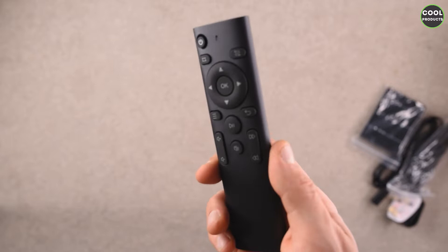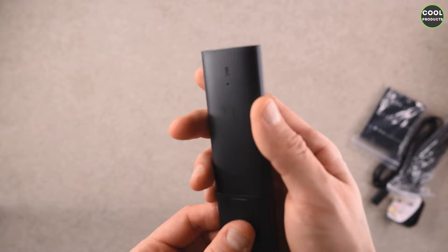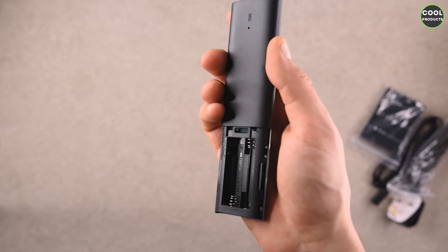The remote control looks a bit closer — it feels like good quality. Here is the mic; I'm not really sure what this one does, but it's really interesting to see that there is this feature on a remote control. As I said, it comes without batteries, so you will need two small AAA batteries. Now let's have a look at the projector.